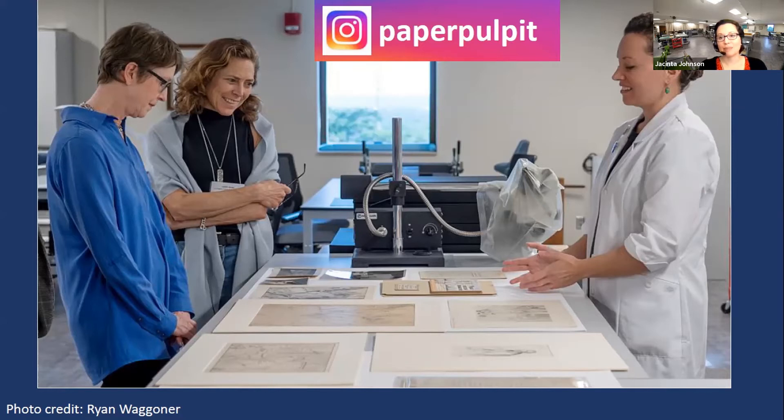Please visit the Spencer Museum's website — they've launched a couple of new ways you can explore the collection from home. And the Kenneth Spencer Research Library has a really fantastic blog that is continually updated.